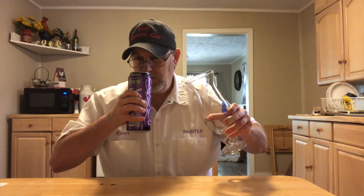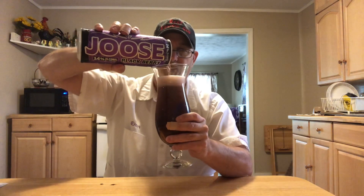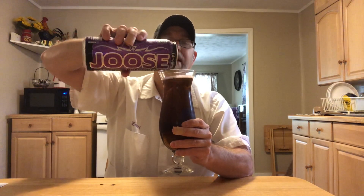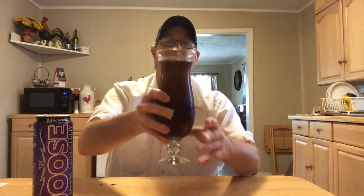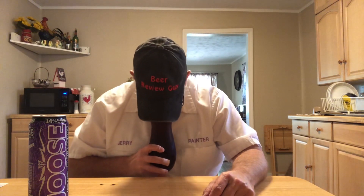Oh man, smells good — it's like black cherry Kool-Aid or something. It has a black cherry appearance, kind of a light purple or violet head. The head is gone just like a magic trick — it was there and then it was gone. Has a kind of gravy appearance. Has a nice blackberry/black cherry aroma, and you get the alcohol on the back end of the inhale.